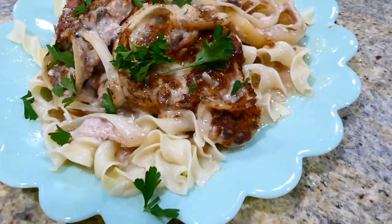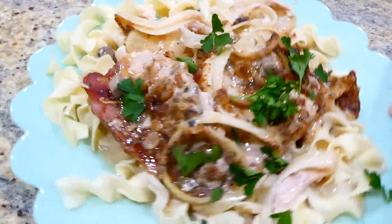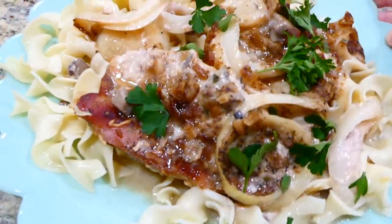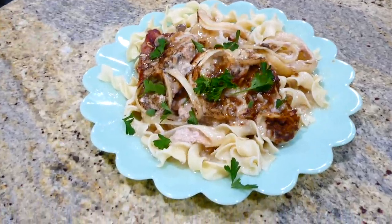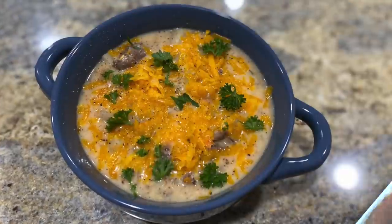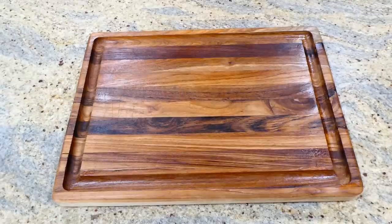Here is the finished product. You know how much I love egg noodles, so I served this over a bed of egg noodles, but you could serve it with whatever you'd like. Those pork chops are nice, flavorful, and tender.